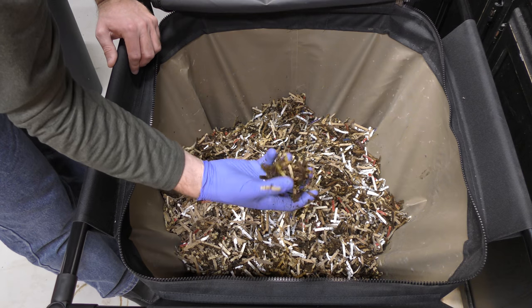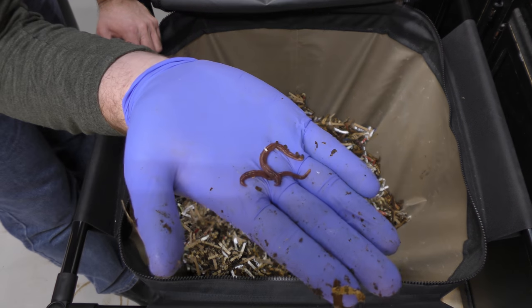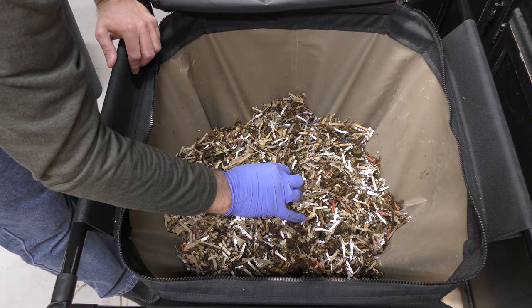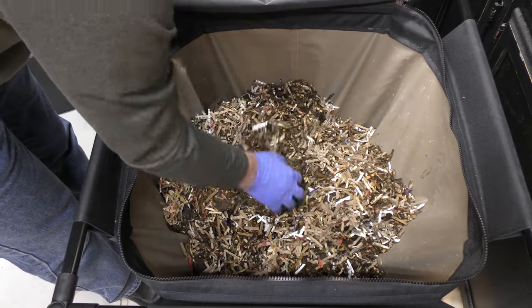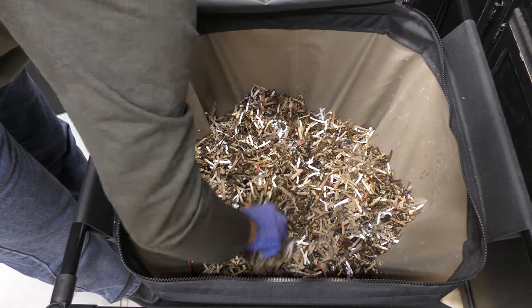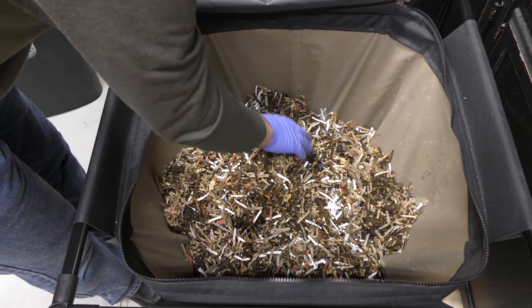There are still a couple of little places in here from when I first added stuff, and there are some nice healthy worms. I'm not seeing much food, believe it or not — they've really done a great job consuming the food I put in. I put in quite a bit last time. So what we're going to do is add more, but I'm going to do something a little different than I normally would: I'm just going to dump the food right on top without burying it at all.